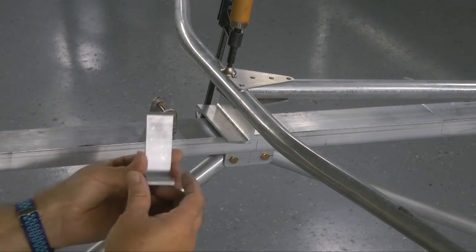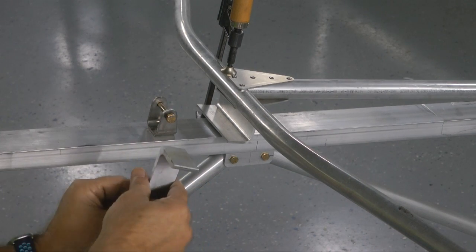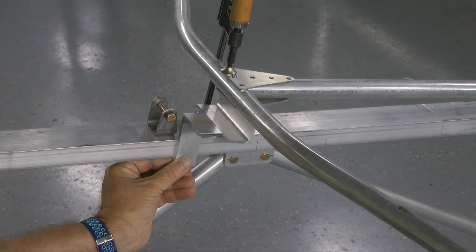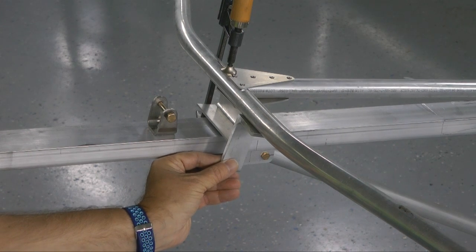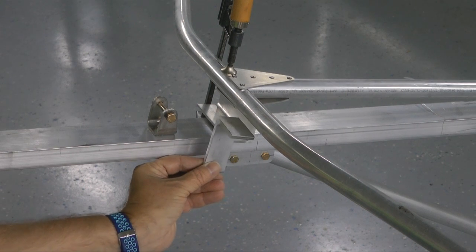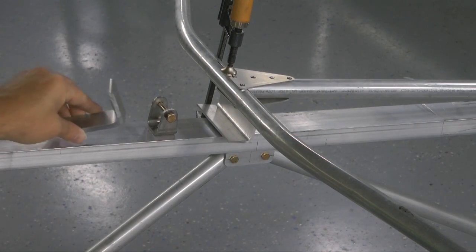Here are our brackets that are going to hold the front on. They're going to go underneath and against the side here. So we're going to drill these up on the bench where we can get a nice accurate mark. I'm going to take this off and take the stabilizer to the bench.